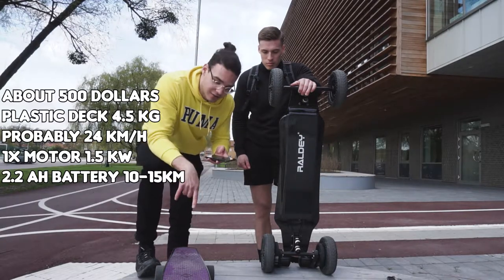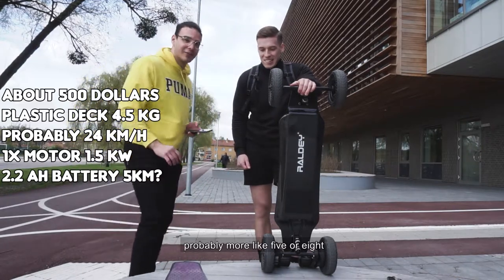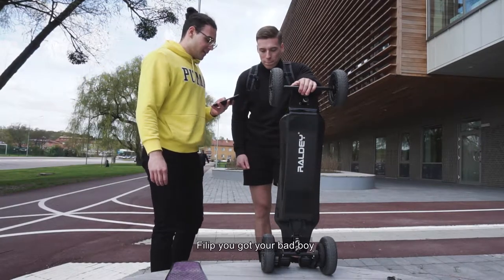Definitely not 10 kilometers on this one. Probably more like 5 or 8, not even that.